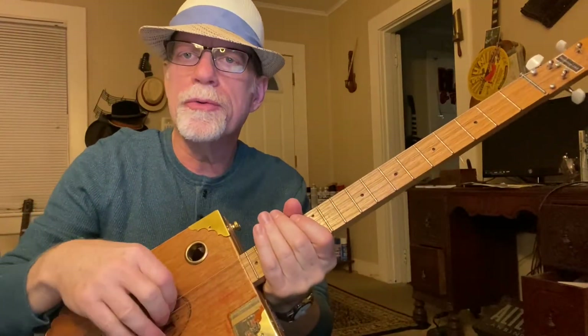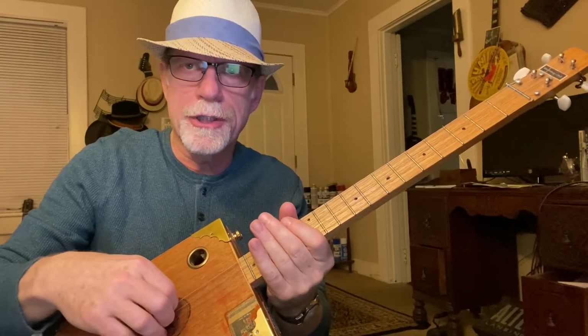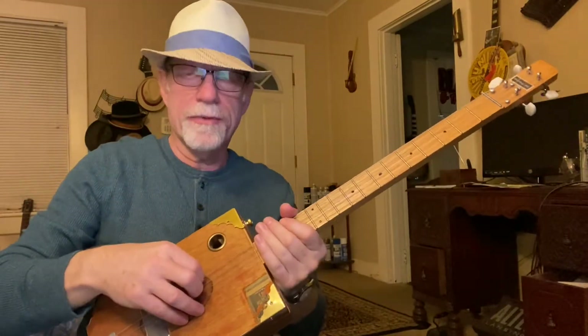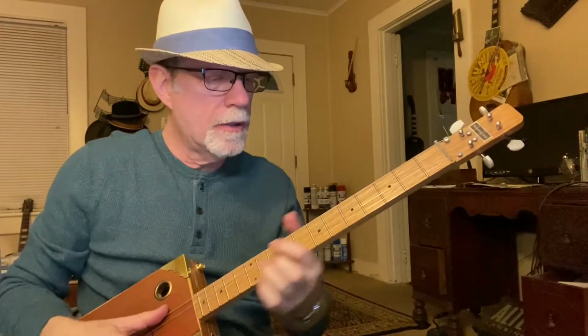Most cigar box guitars — most four-string ones — are tuned with the A string tuned down to G. But in this case, we're tuning them just like a regular six-string guitar for the fifth string, the fourth, the third, and the second. Alright, let's get right to it.